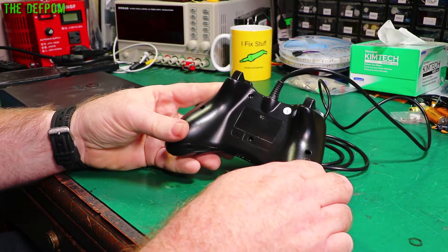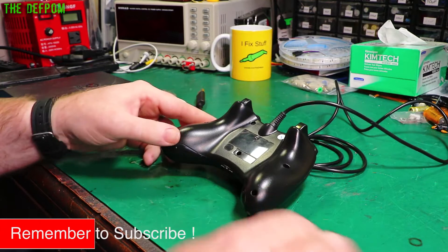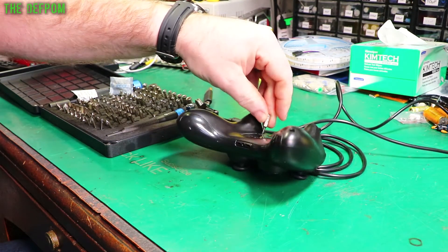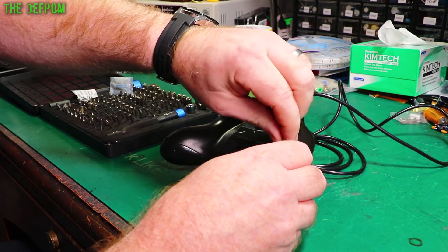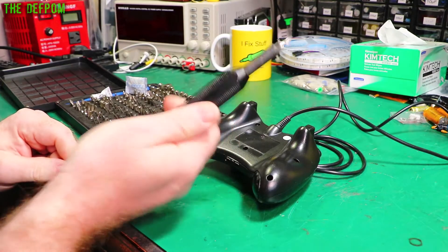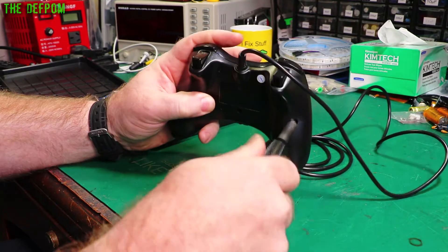It looks like it's got some kind of security hex screws in there, so let's see if we can even get the screws out. I've got my iFixit kit here - this has probably got something to suit this. There you go, that one fits. Thanks to iFixit for supplying this to me at no cost - they sent it to me a while ago, it's been a very handy thing to have. It's a really nice set.